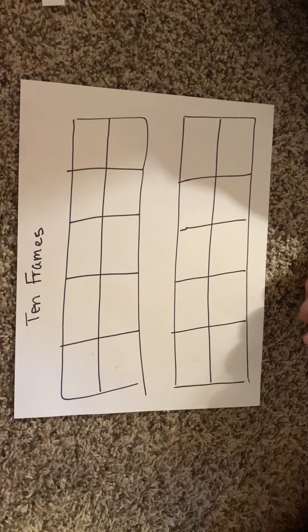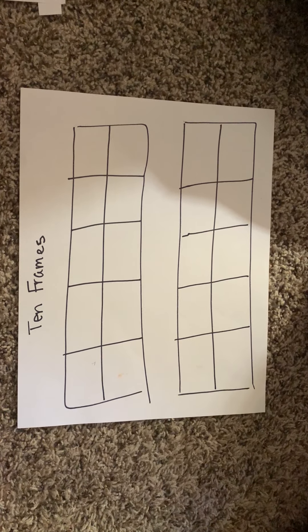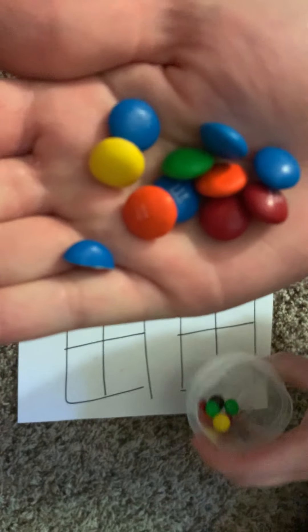First we're going to do a little activity using some M&Ms. You can use anything you have on hand at home that's just a small enough object to fit in a square. It doesn't have to be candy or M&Ms, but I thought that would make our activity a little fun today. So we're going to shake up our M&Ms, pour some in my hand, and sort them by color.